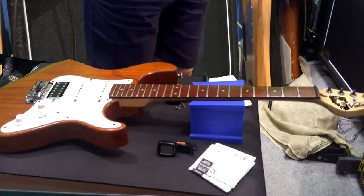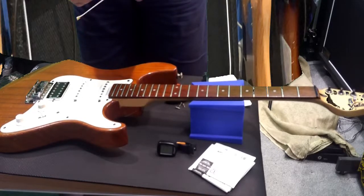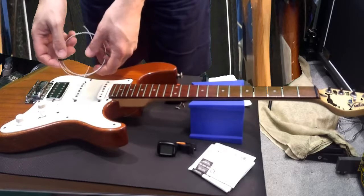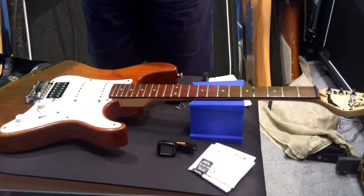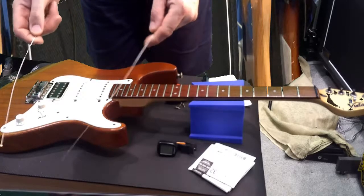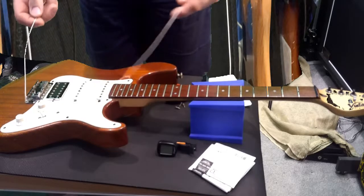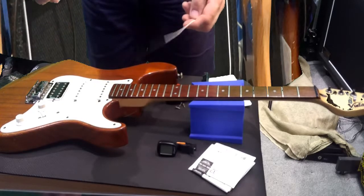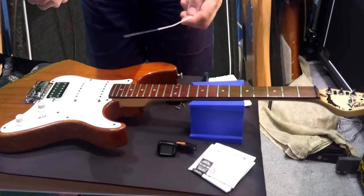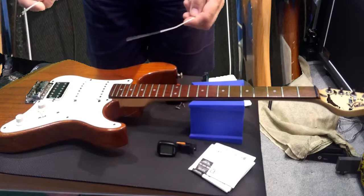Take it out of the packaging — it'll all be tied together, you can see — just basically pull it out. Now as you can notice, there's a ball end on one end and on the other end there's a normal end. The ball end is the one that goes in forever — do not cut this off unless you're doing the Floyd Rose, which is a completely different tutorial.